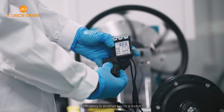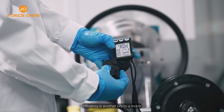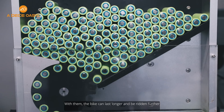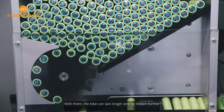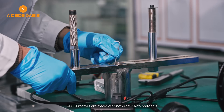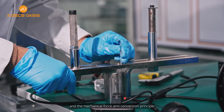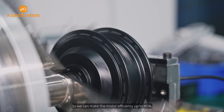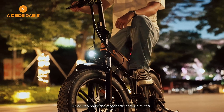Efficiency: Efficiency is another key aspect of a motor. Highly efficient motors can save energy, allowing the bike to last longer and be ridden further. ADO's motors are made with new rare earth materials and the mechanical force arm conversion principle, achieving a motor efficiency of up to 85%.